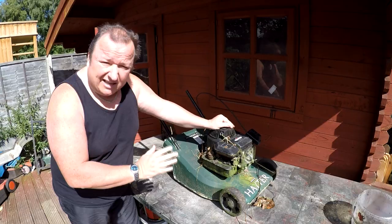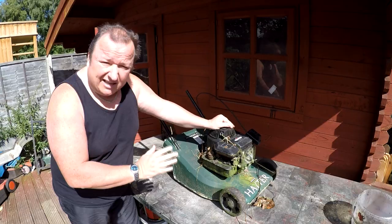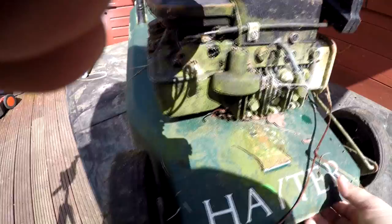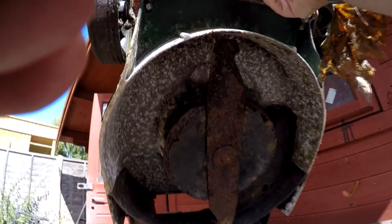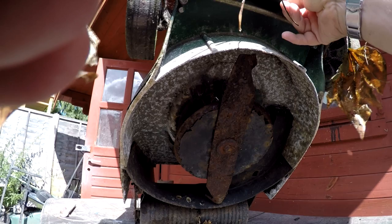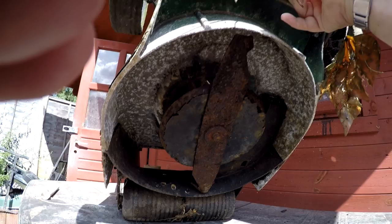This one's actually in a right state, but I'm hoping we can get it going. Let's have a closer look at it. As you can probably see, it has been totally neglected. I haven't tipped this one up — let's have a look underneath it. Well, it looks like it's an aluminium deck. It doesn't look too bad underneath to be honest. The blade needs cleaning but it's not been hit by the looks of it, so I'm hoping that's going to be okay. And as you can see, it's got a rear roller at the back.